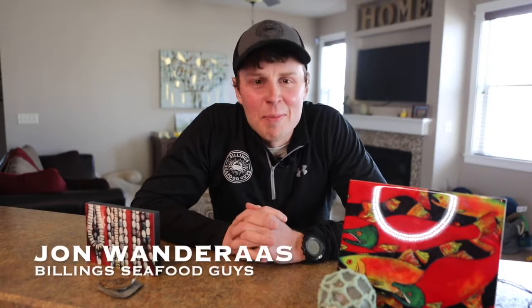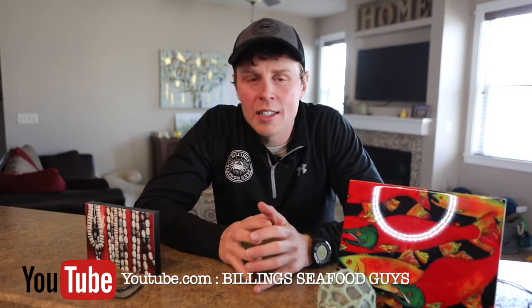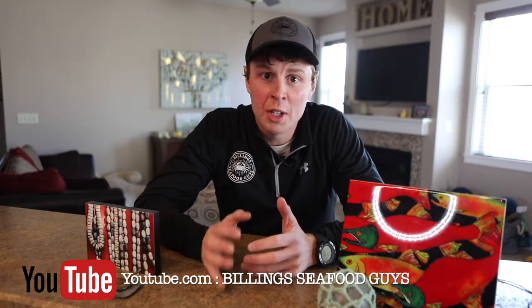Hey guys, John Wanderers here with Billing Sifu Guys. Welcome to episode 5 of Billing Sifu Guys TV. We finally got some feedback. A lot of you guys have probably seen a lot of our content on Facebook, on Instagram, of our wild Alaskan spot prawns and the grilling we've been doing. So that's what we're doing today.